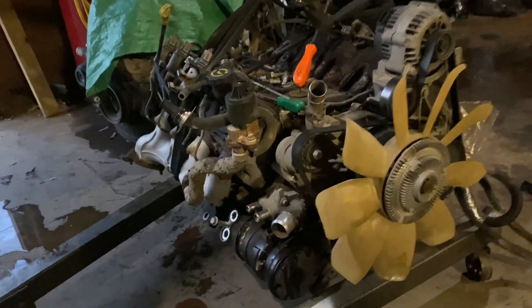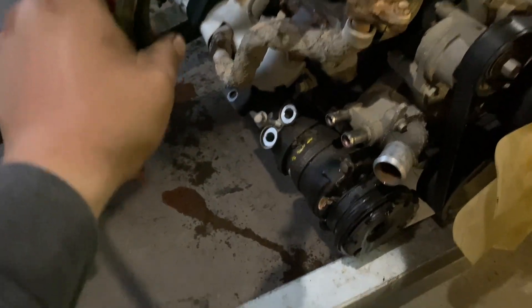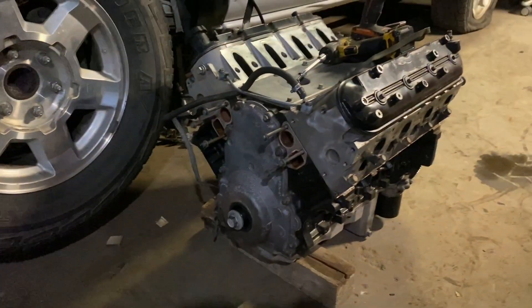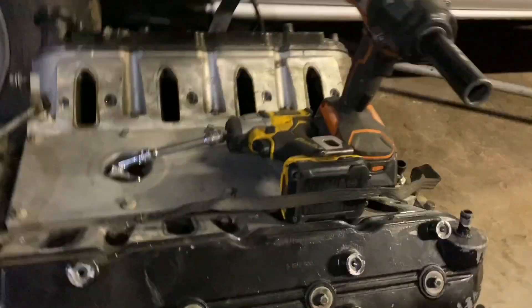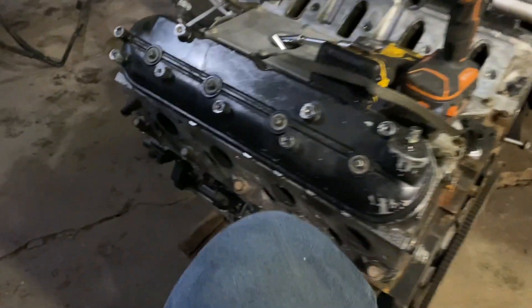When I go install the new motor I'll do it the same way. I need the stock headers off this thing, the AC compressor, water pump, alternator bracket, and basically all the front drive system. My replacement motor has nothing on it so I need all of that from this truck. I already took the flex plate off and slapped it onto the back of the new motor.